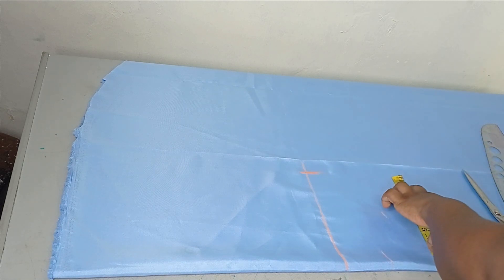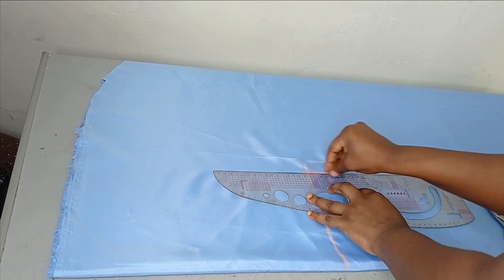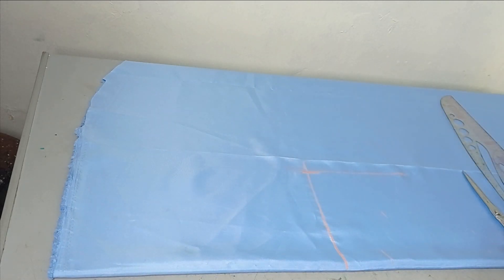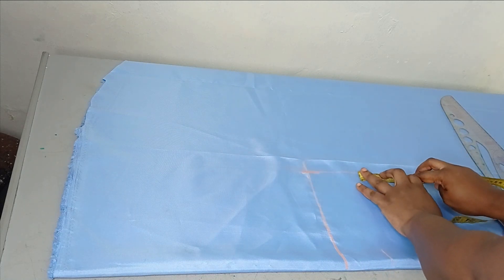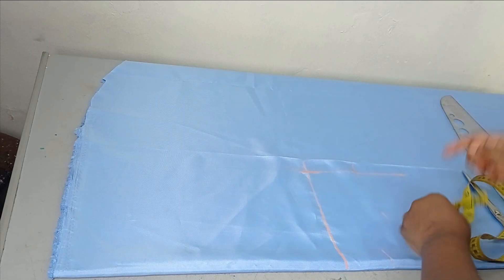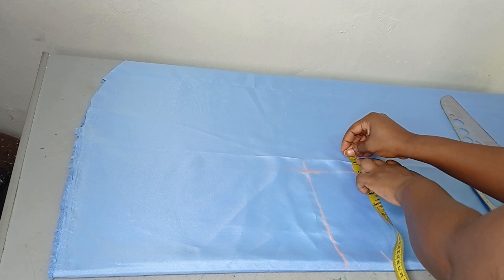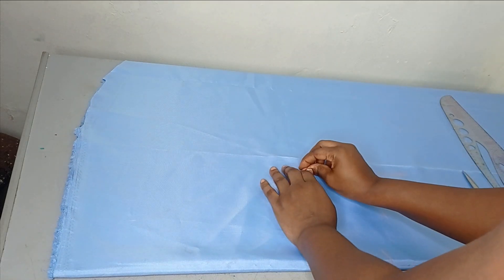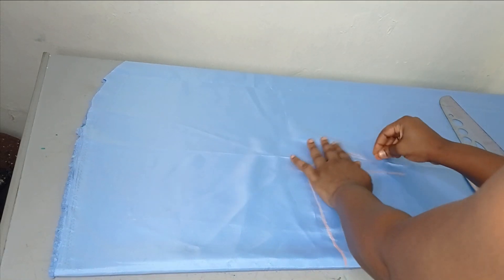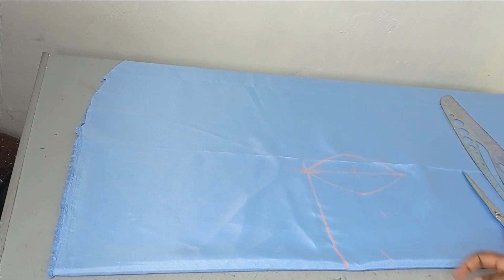Now I'm going to take the midpoint of that armhole line. From the midpoint I'll go outwards by 2 inches on each side, and then I'm going to connect it like this to form a small circle. So this is going to be my armhole. That is all the measurements you need to do.